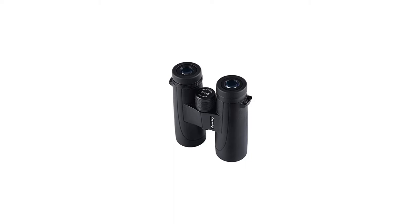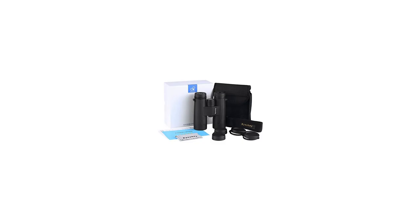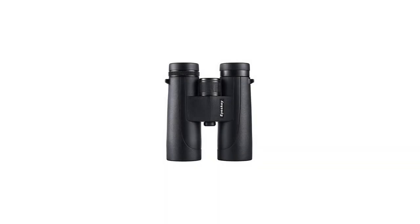We manufacture only the highest quality binoculars. We're so confident in our products that we back them with our lifetime, no-blame, no-fault warranty. In the event that your binoculars get damaged, regardless of cause, we will repair or replace them at no charge.